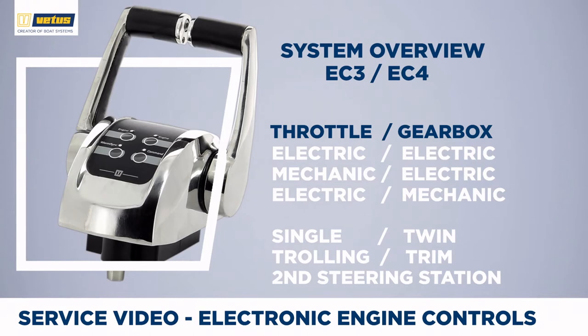When working with electronic engine controls there are a couple of choices to be made. What we prefer is a fully electric setup where both throttle and gearbox are operated electrically. We also offer solutions where throttle is mechanical or where the gearbox is mechanical, and you can even convert old-fashioned mechanical controls to fully electronic controls.